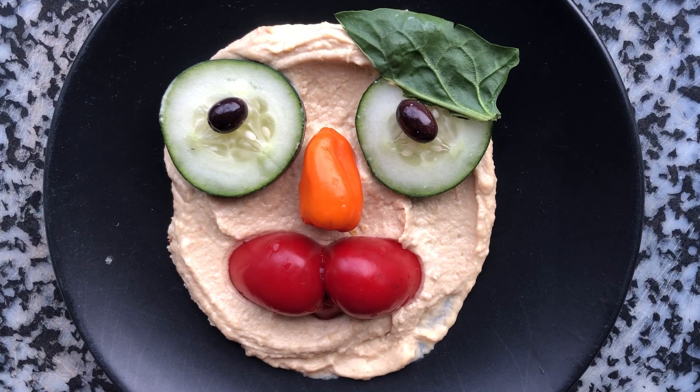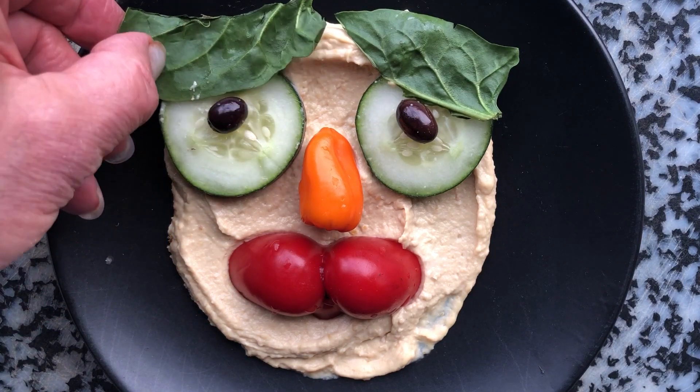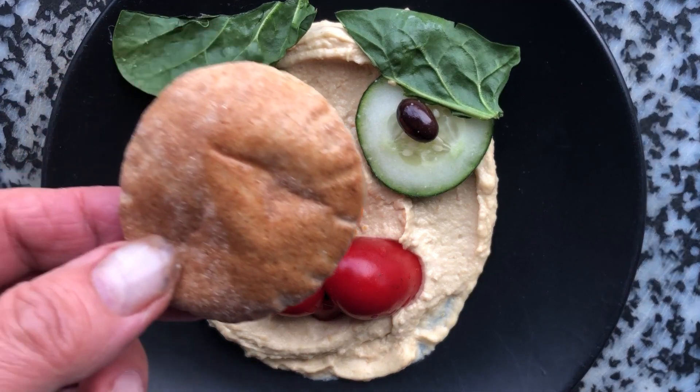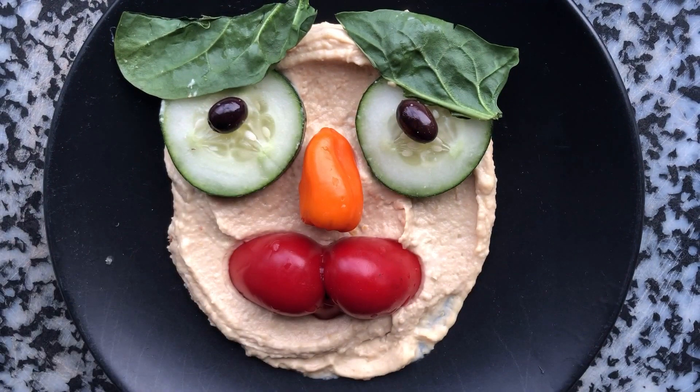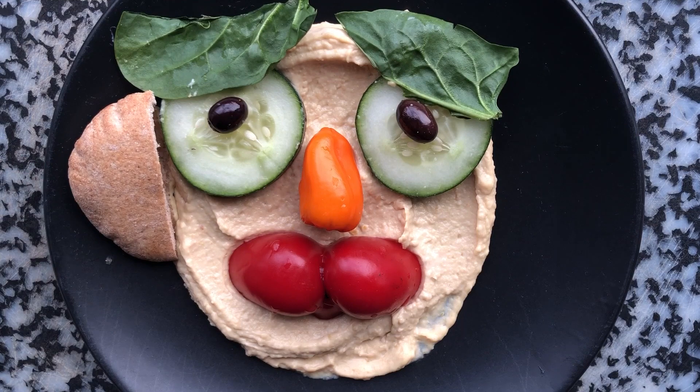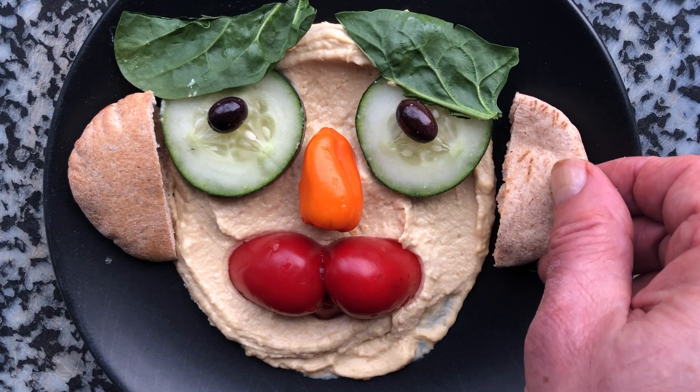Put it over here. So that's a nice, salty lunch. We need ears, so maybe I'm going to take a little piece of pita and cut it in half, and we'll stick it on here. It'll be a really complete lunch.